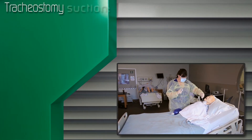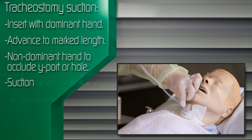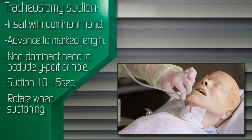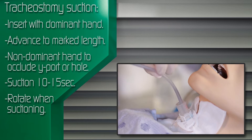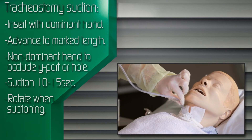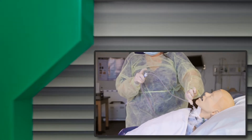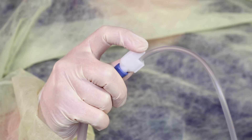Quickly and gently insert the catheter into the trachea with your dominant hand. Advance to the predetermined length. Apply suction by intermittently occluding the Y port or open hole of the suction catheter with the thumb or index finger of the non-dominant hand.